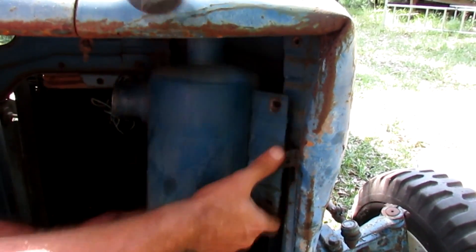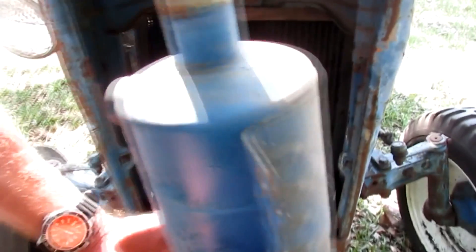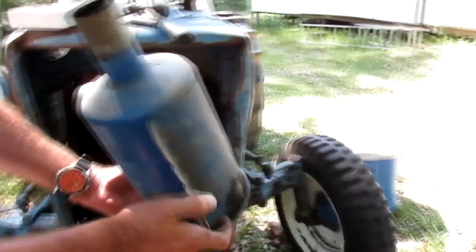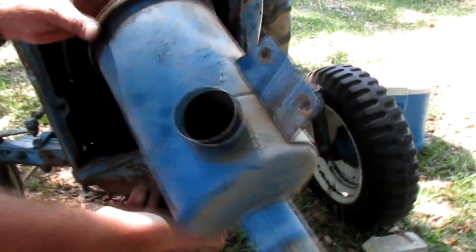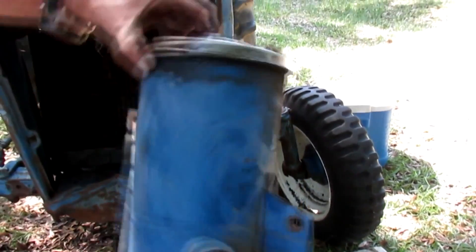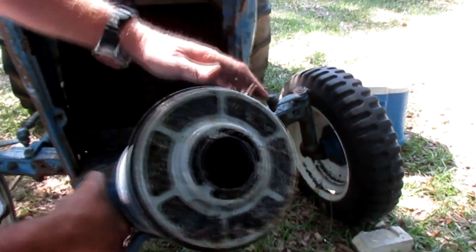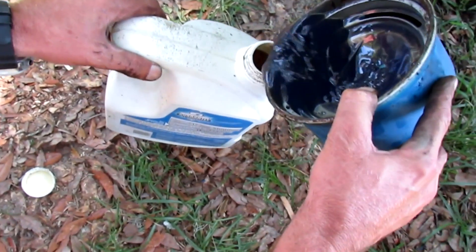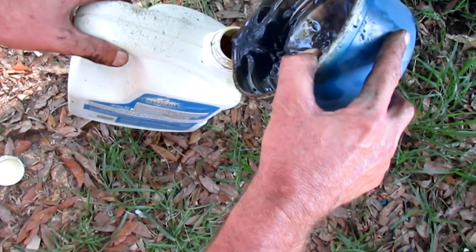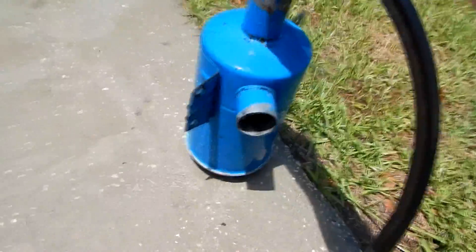The canister just easily fell right out. Like I told you, I couldn't get the filter out — I don't know if I did something wrong — but I just took the canister and put it in a five-gallon bucket about halfway filled with kerosene and let it soak for about 72 hours.